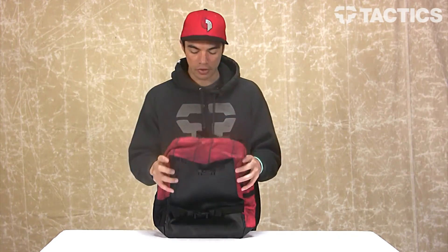And that's it — that's the Smith Backpack. This is Bermuda Red. Head over to tactics.com — you can see what other colors we've got, see the other Nixon backpacks that we have. All the good information will be on the website. Check it out at tactics.com.